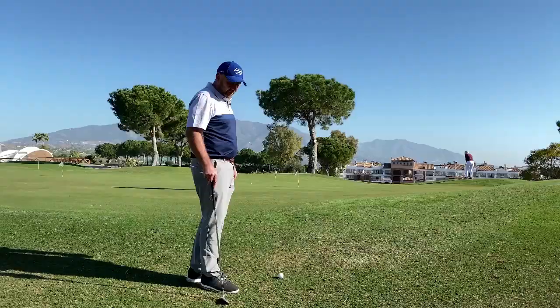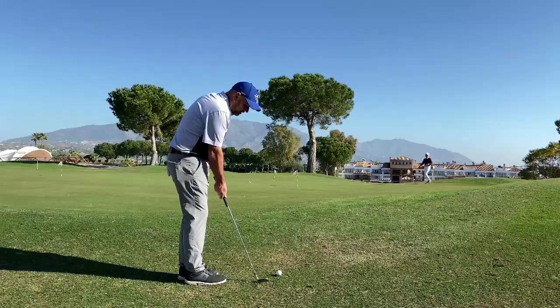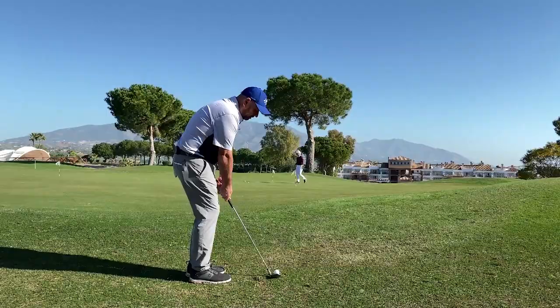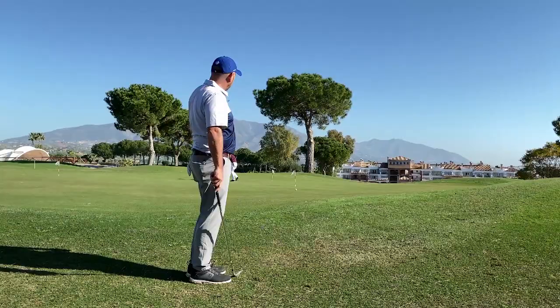Just a quick little tip for chipping around the greens. We've got Bermuda grass here, so there's a lot of grain — it's easy for the club's leading edge to get stuck into the ground, just like that. Nobody likes that shot. Clever little trick: if you just open the club face just a little bit, it gives you a little bit more bounce on the bottom. Just like that.